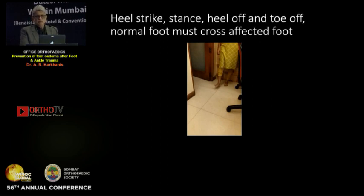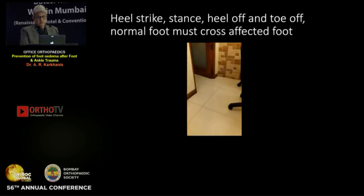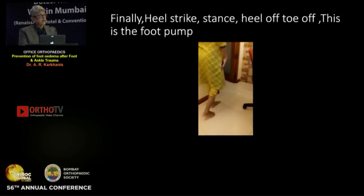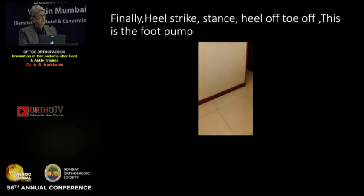When the patient comes with edema, make them walk in your clinic with heel strike, stance, heel off, and toe off — with the normal foot crossing the affected foot. As the patient walks out of your clinic, the edema will be reducing. Heel strike, stance, heel off, toe off — that is how one must walk.